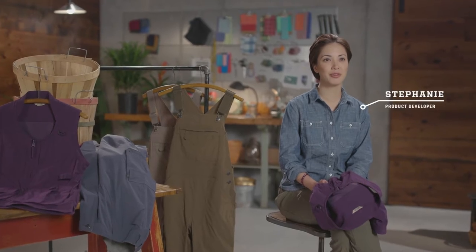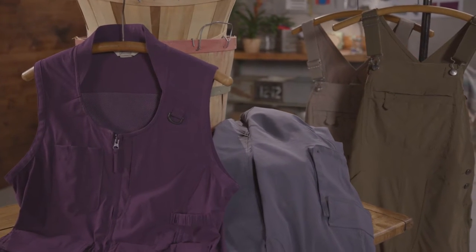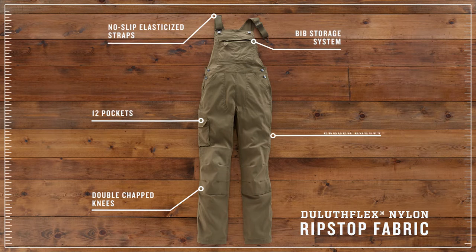From tons of pockets to freedom of movement features, we built the Heirloom Gardening Collection for women who demand more. The overalls are packed with grow-ready features specifically designed with input from women who garden all the time.